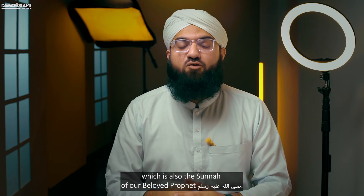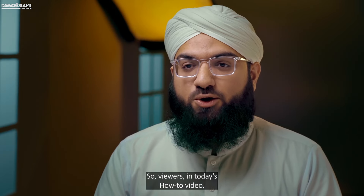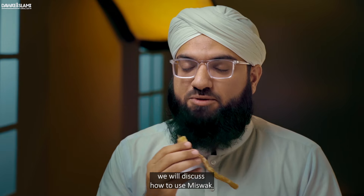Misvak is also the sunnah of our beloved Prophet Sallallahu Alaihi Wa Alihi Wasallam. So viewers, in today's how-to video, we will discuss how to use misvak.